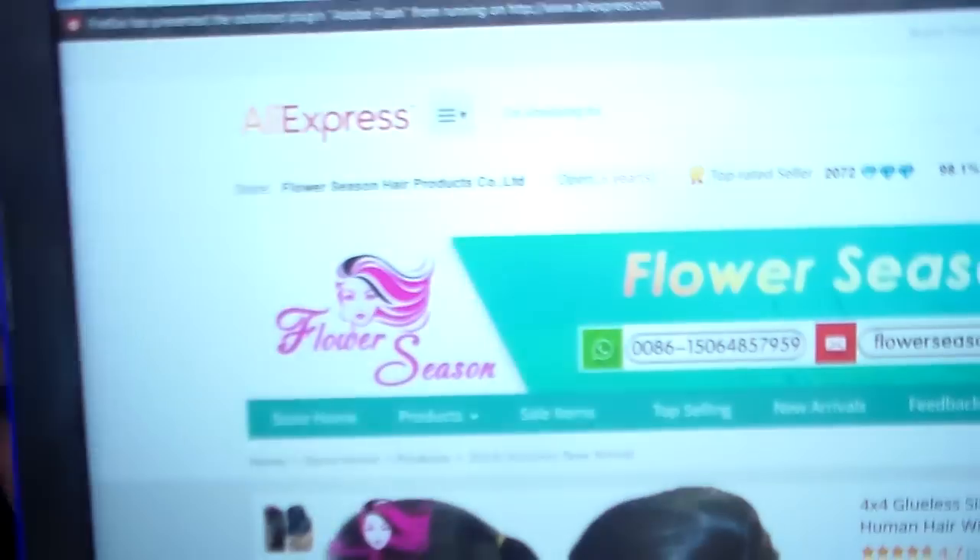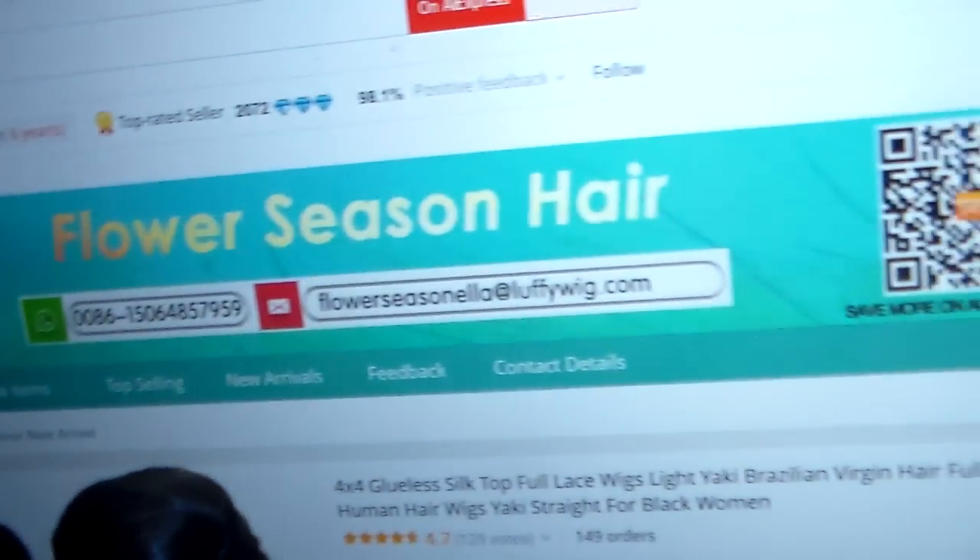The website is luffywig.com. Go check this lady out — they have a lot of styles. I'm trying to get the water wave wig too. They give you what you want. This is custom made and I measured my head — nape to nape, front to back — everything. I gave them all my measurements.